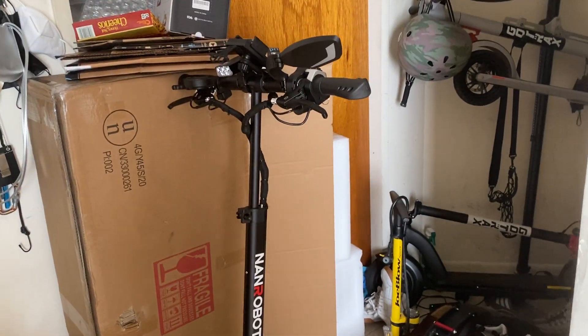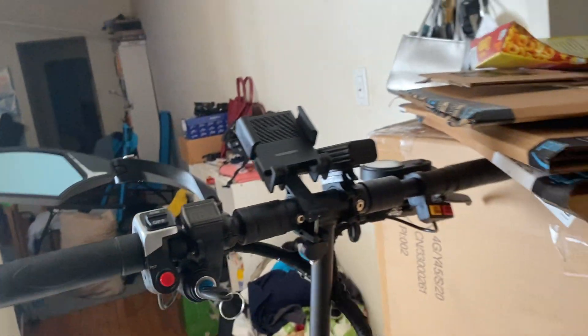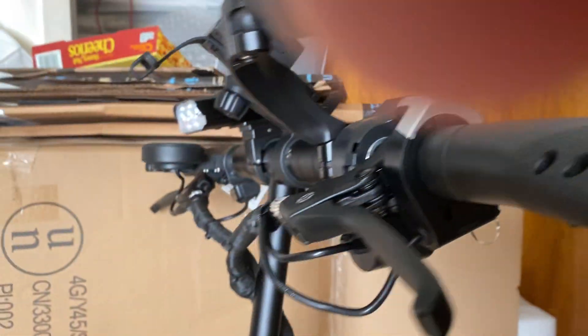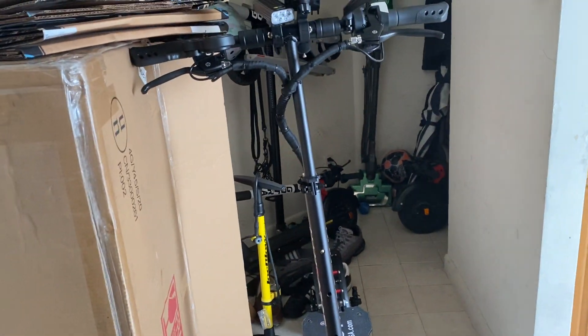Okay guys, it's an exciting day today — an exciting day tomorrow too because we're going to be going to New Jersey. This, my friends, is the Nanorobot D4 Plus 2.0. It is an amazing, beautiful looking scooter. I'm going to be showing y'all, digesting, breaking it down, and showing y'all the basics and what this scooter has to offer.